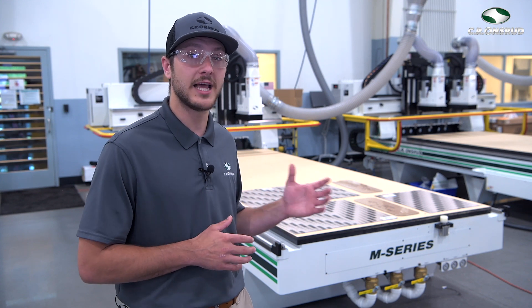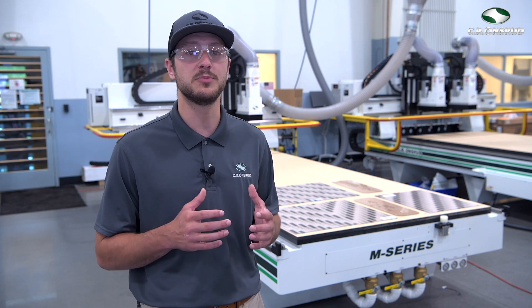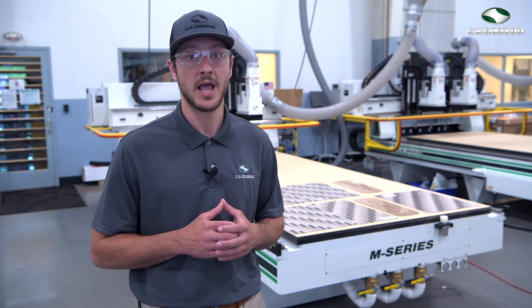Now today, we're going to run a few sample pieces of polycarbonate for you on a single head M series, and then run the feet or stands on a twin headed M series to showcase the efficiency gained with multiple heads machining at one time.